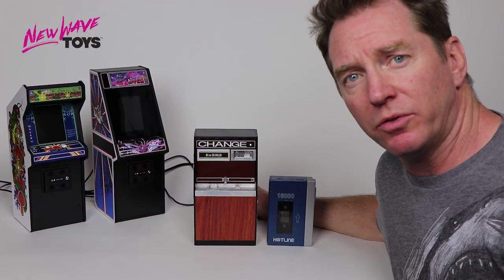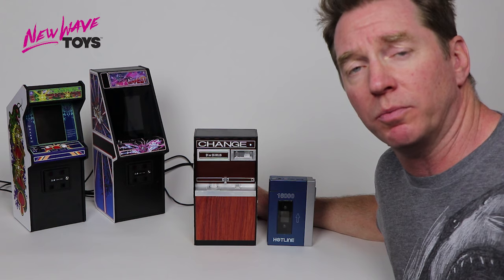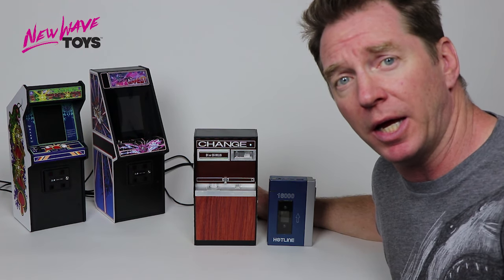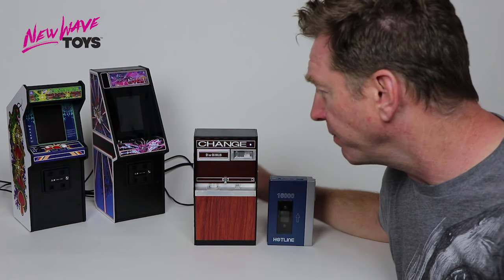Good day backers. I'm Peter from New Wave Toys and I'm here this afternoon to show off some prototypes of our Replitronics line that we're promoting in this campaign. Without further ado, I'm going to jump right in.